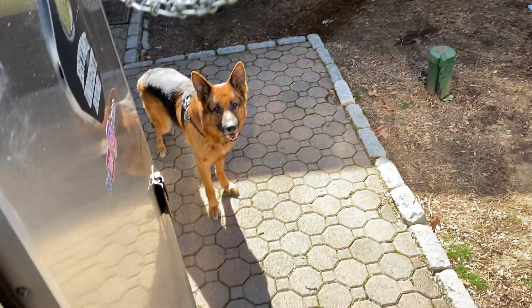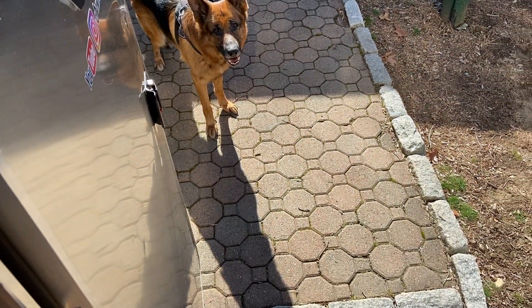Sonny, come here, pal! What are you doing? You being a good boy? All right, we'll catch you on the next one, guys.